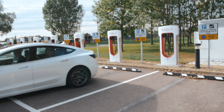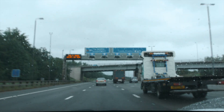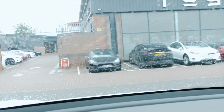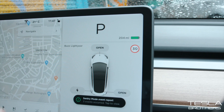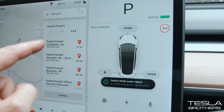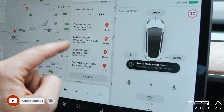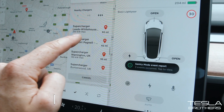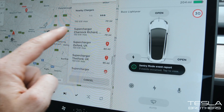How fast does the Model 3 charge on a V3 supercharger in the UK? Let's filter for fast chargers — just the superchargers — and look for a 250 kilowatt one. There it is: Leeds Whitehouse, 250 kilowatt, 60 miles away. Let's see how many more there are in the UK. It looks like this is the only one.